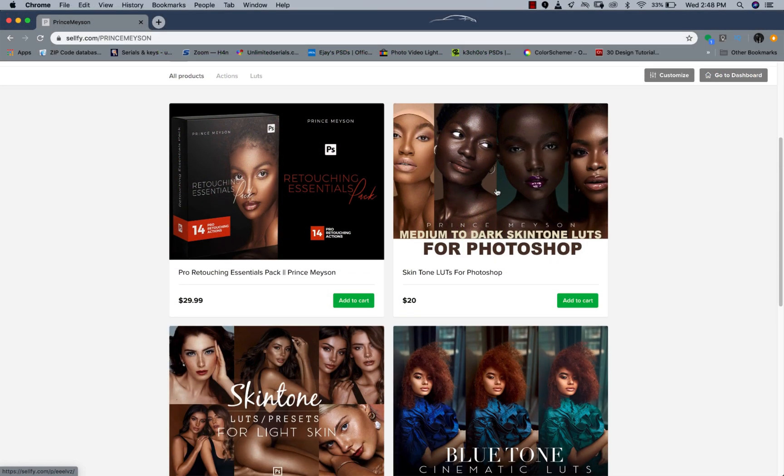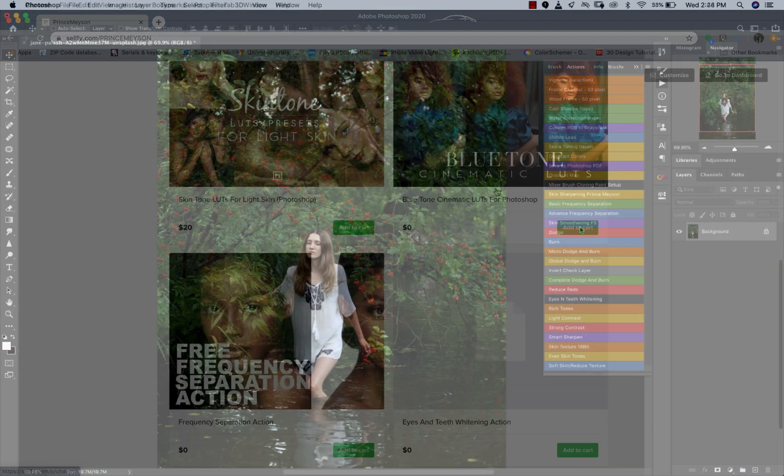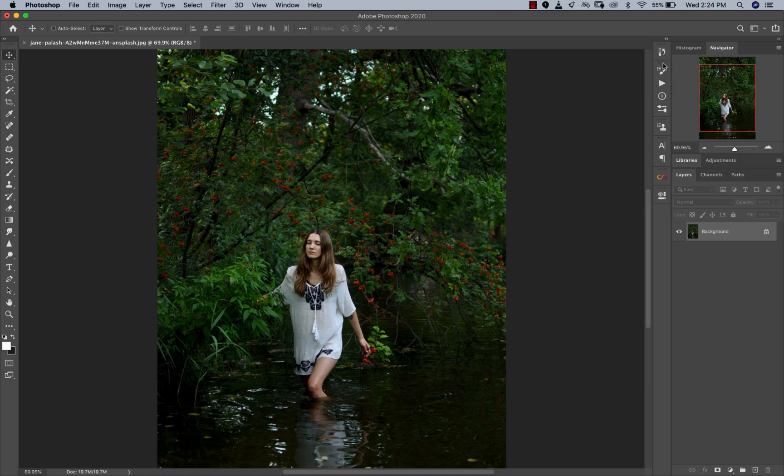Before we get into today's video, check out my digital store. I have skin tone LUTs and my Retouching Essentials Pack, which has 14 amazing actions you can use to retouch. I also have some freebies there like Frequency Separation and an Eyes Whitening action. Just go to the digital store — I'll put a link in the description below and I also put a card up here so you guys can go cop something and support me.